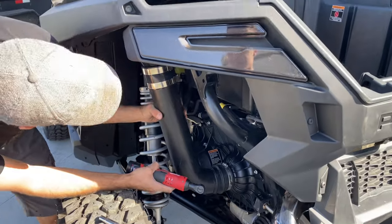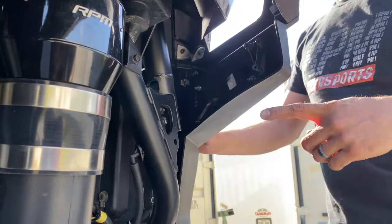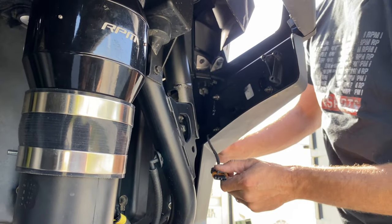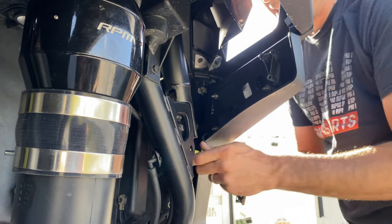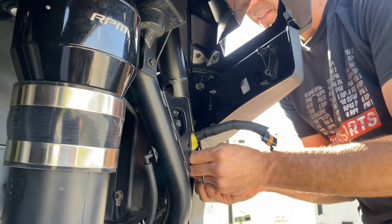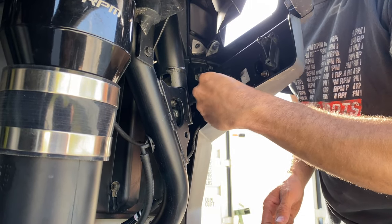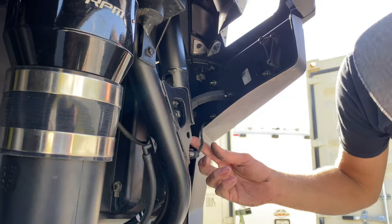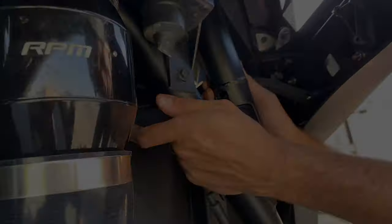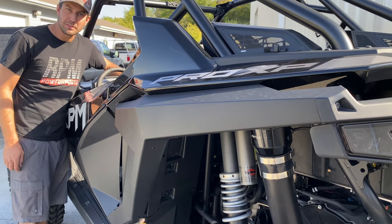Everything is nice and snug, not going anywhere. Now we're hooking up the clutch fan — reach up in here, remove the factory plug, and plug it into the piggyback harness. The piggyback harness plugs in here, and we simply zip-tie the wiring up out of the way onto the frame area, wherever you see fit. Key it on and you'll hear that fan pick up some speed and do its little whistly sounds.